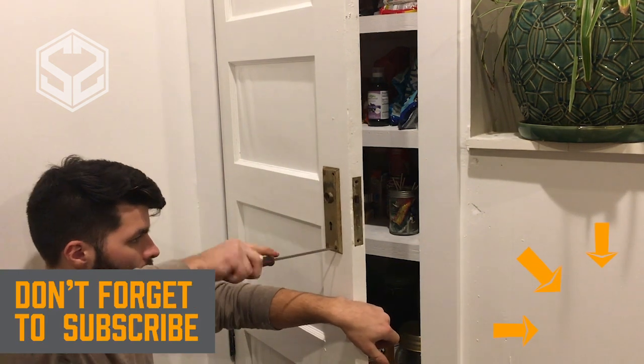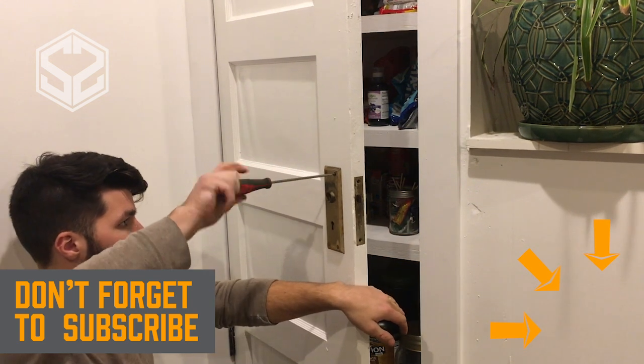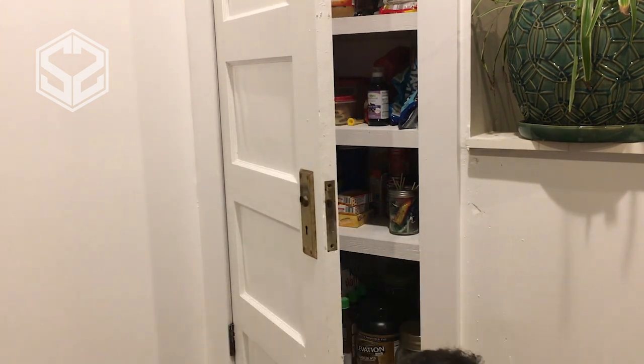If you guys have not yet subscribed, hit that subscribe button in the bottom right-hand corner. Help me out — let me know you guys like these videos and I'll keep producing more of them.